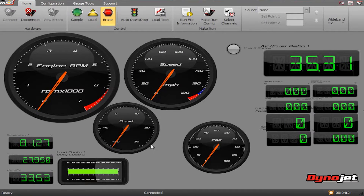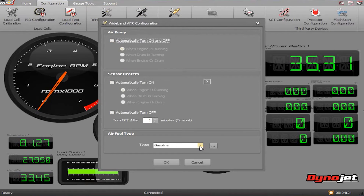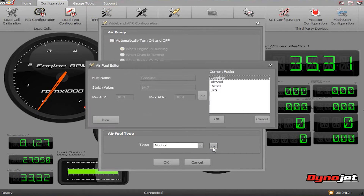You can select or change the fuel type in the wideband AFR configuration screen. There are several preset fuel types, but you can also add your own by clicking the box with the dots to the right of the drop-down menu. To do this, click new, name your fuel type, and specify the stoic value.